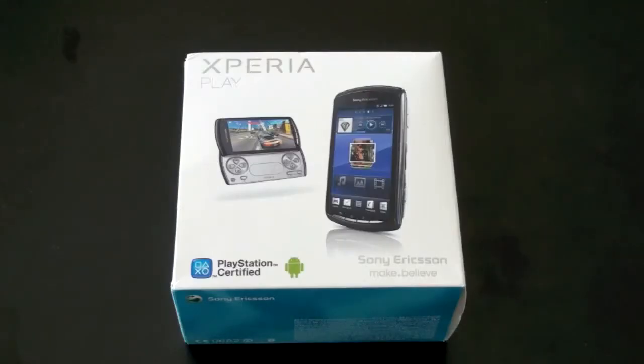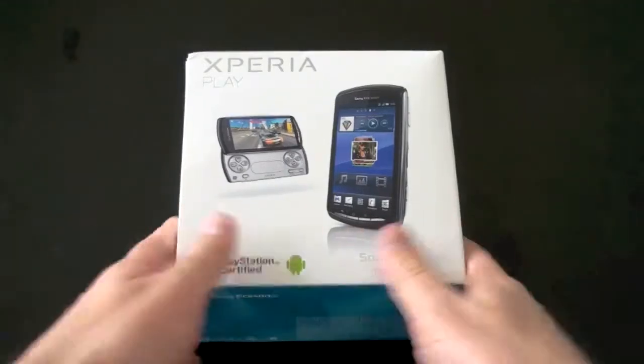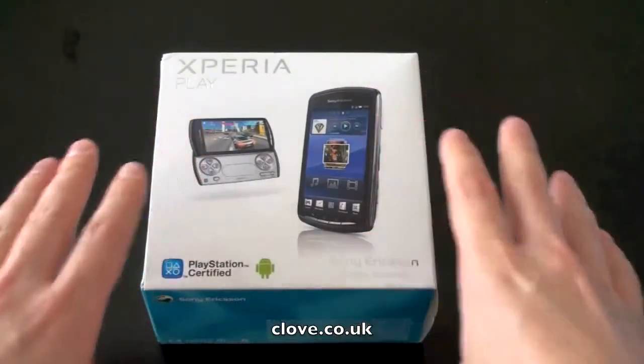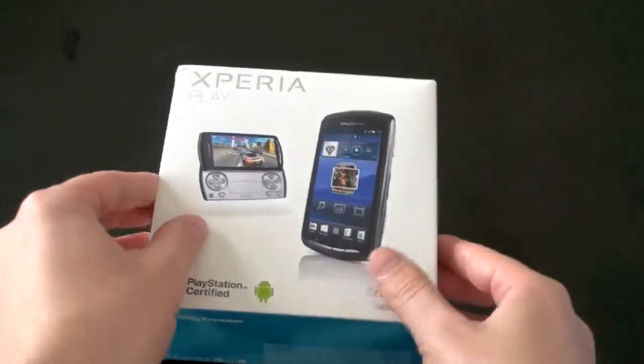The Xperia Play is an Android powered phone with an emphasis on gaming, quite obviously because it's PlayStation certified. This is going to be an unboxing and a very short thumbs on. This was sent to us from the folks at clove.co.uk and it's available now. You can get a version with AT&T 3G bands or North American 3G bands, and there's a version with European 3G bands as well, so be sure to check which one is going to be best for you.